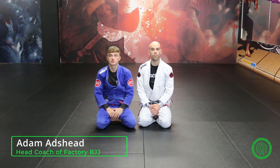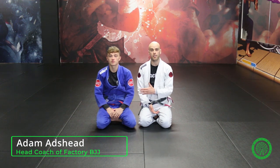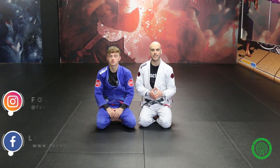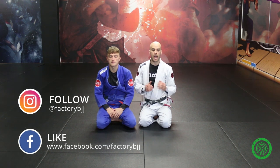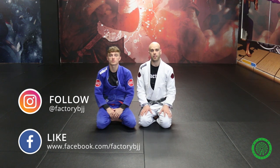Hi, my name is Adam Adzed. I'm the head coach at Factory BJJ in Stockport, Greater Manchester. Today I've got Spencer Wells with me, who is one of my blue belts. This is the second video on the back step guard passing system, and as I said in the first video, the back step is my favourite way to pass the guard.